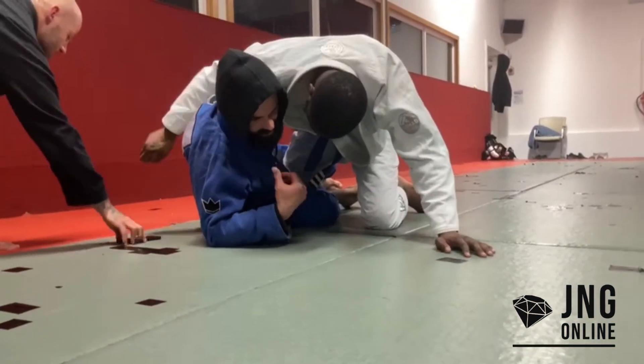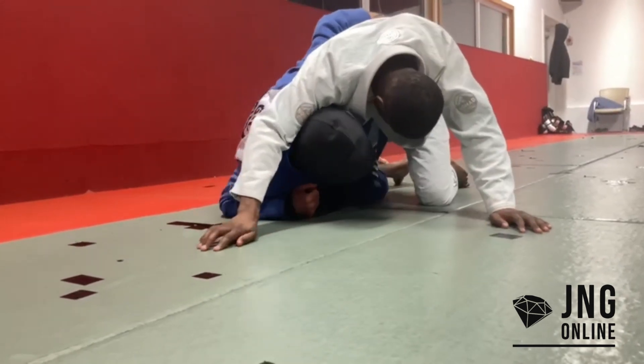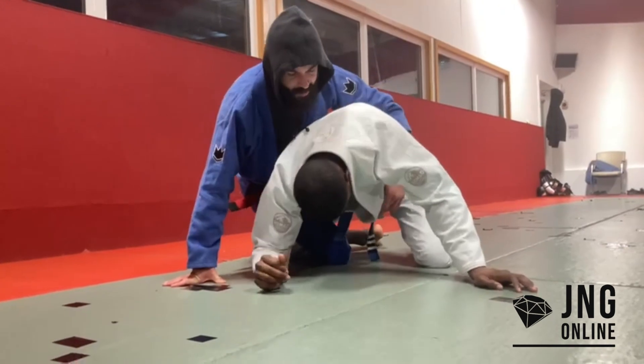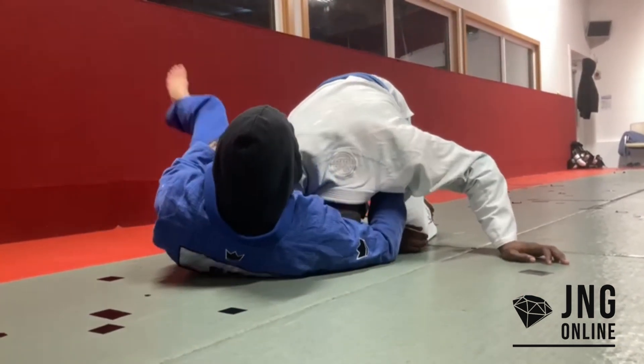Some guys — you'll shuck them so hard that they have to put their hand down. That's when you go out the back door, and then you're going to look to take the back from there. Or you can go guillotine — something I like to do even in the gi.